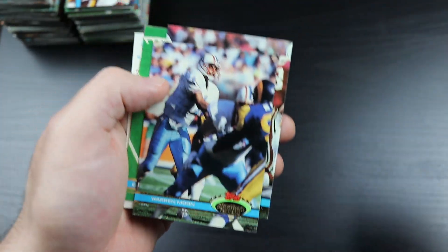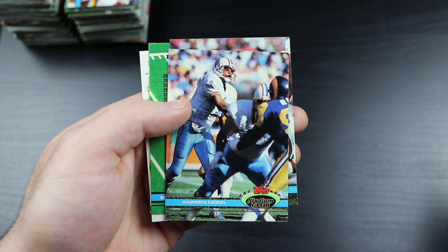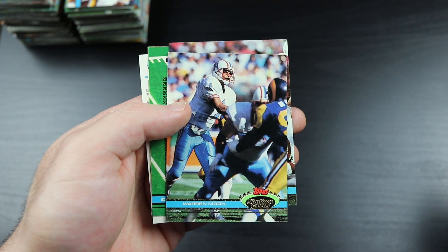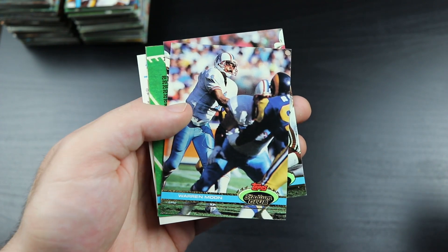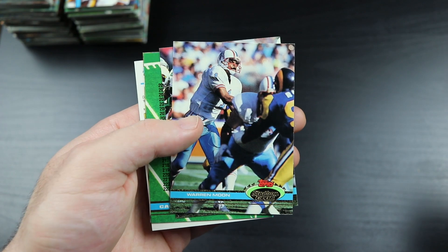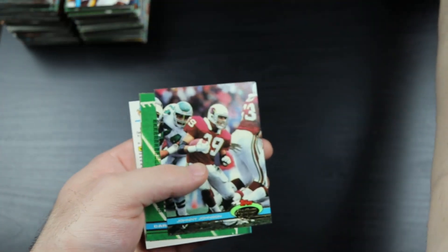Warren Moon - one of the most underrated quarterbacks of all time. You never hear people talking about Warren Moon, but he was awesome. He was just on a bunch of really crappy teams. He had nothing around him - just threw to that pretty good receiving core, no running game, not much blocking protection, not much defense to help him out.